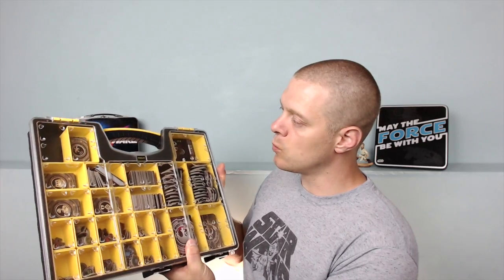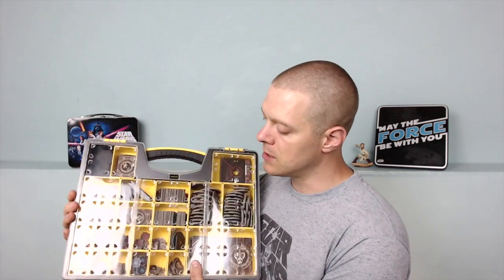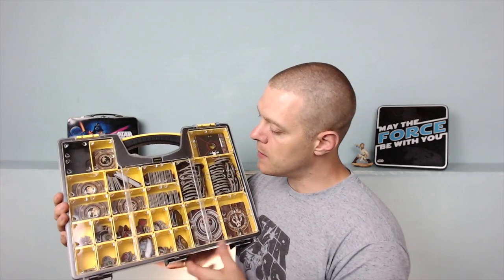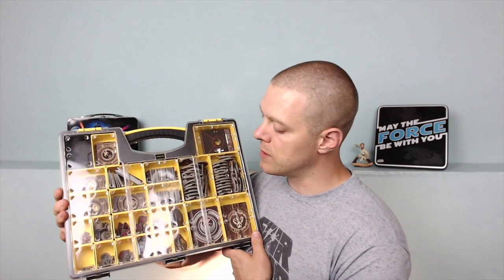One of the key features is that you can see we have lots of different little cases within here — different sizes. The cool thing is those will come right out. So if I want to have focus tokens out on the table...